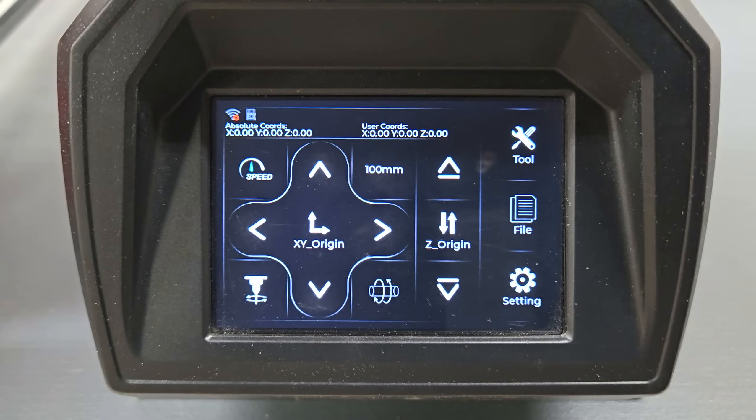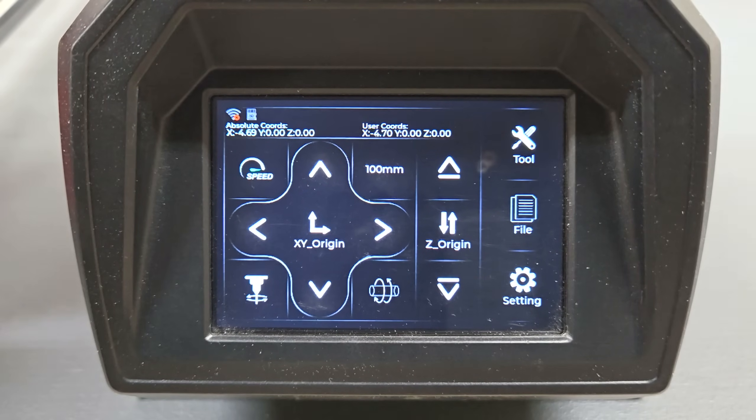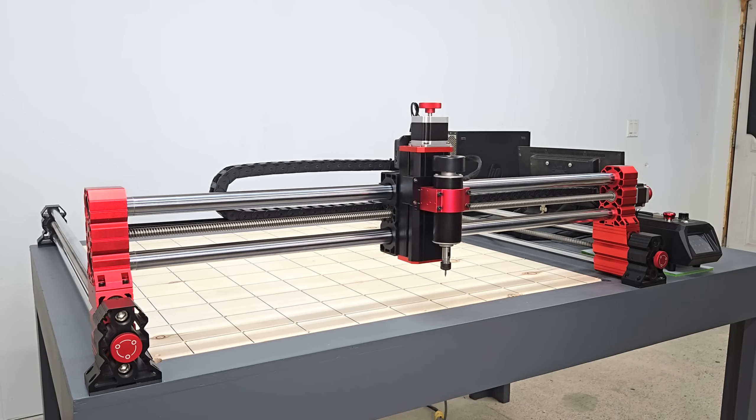After turning it on, I used the touchscreen on the controller to test the motion controls and spindle power to make sure everything worked.